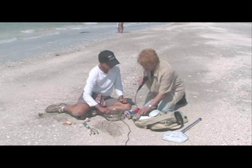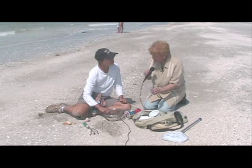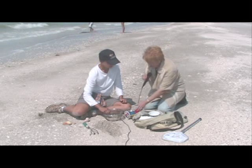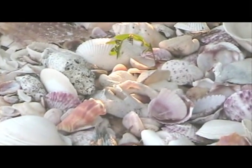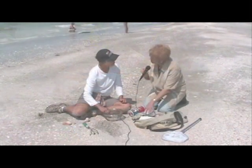I also have containers in my bag. When I find special shells that I don't want broken or don't want to lose, I put them in containers. You can start saving things like oatmeal boxes, butter dishes, or buy little plastic snap containers — those are useful as you start to build your collection.